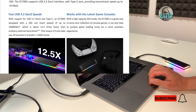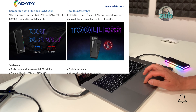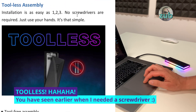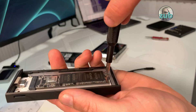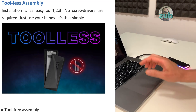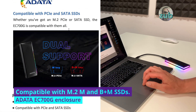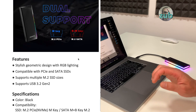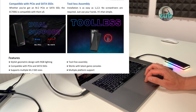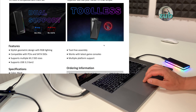There's something I found a bit funny: it's written 'tool-less assembly — installation is as easy as 1, 2, 3, no screwdrivers required.' Go back to the part where I installed the SSD and you'll see that I needed a screwdriver to hold the SSD in. It's compatible with PCIe and SATA SSDs — not many enclosures support both M.2 PCIe and M.2 SATA, so that's good. But 'tool-less' — you do need a tool.